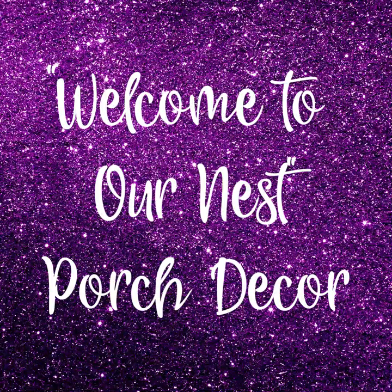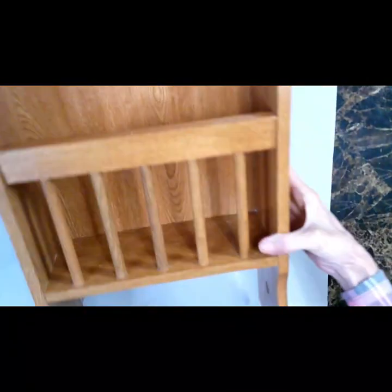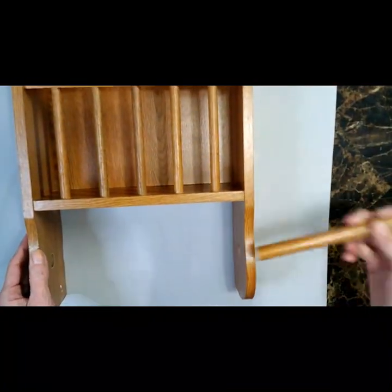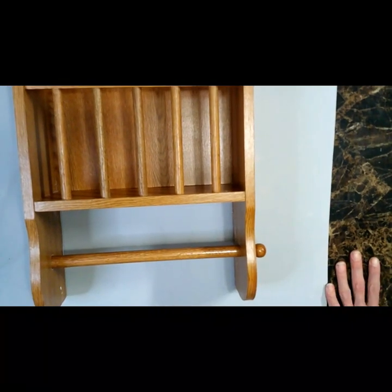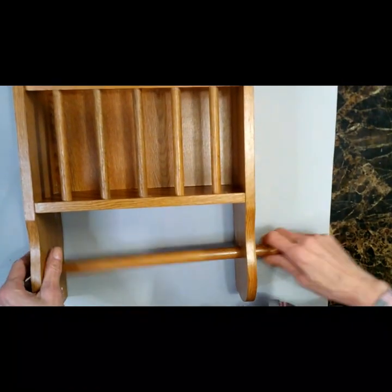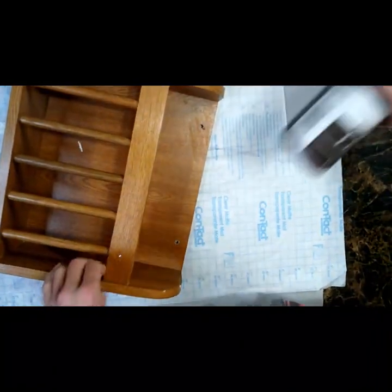It's a Welcome to Our Nest porch decor. Now take a good look at this magazine rack slash toilet paper holder because it's been in my master bathroom for 25 years. Yep, ever since my parents built this house my mom installed this in the master bathroom the day they moved in and she sure made sure it was not coming down easily. Just look at the holes it left in the wall from the anchors and screws — I'm gonna have to patch that. But right now this thing needs a makeover and since my daughter and her boyfriend just got their new place, I'm going to give this to them as a housewarming gift.